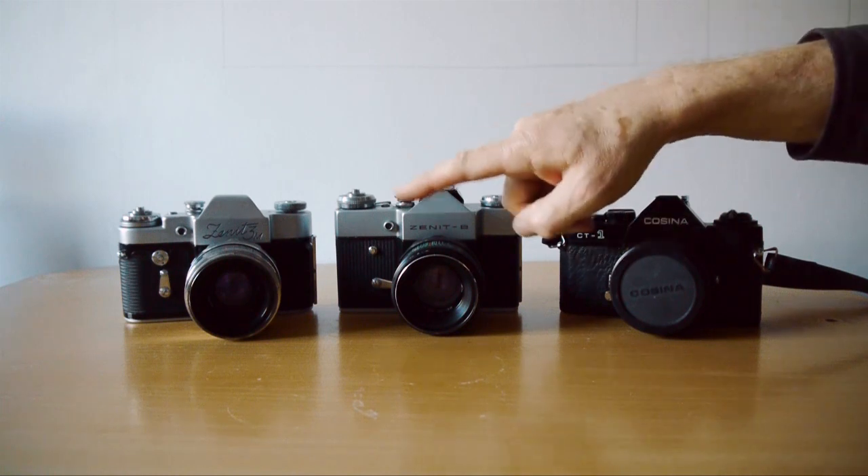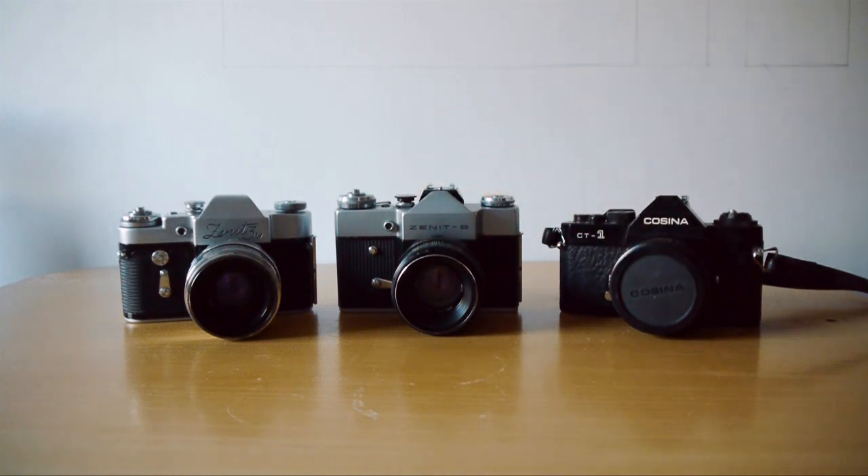It usually comes with this lens — the wondrous and remarkable Helios 44, or in this case the 44-2. The 44 and the 44-2 are very similar lenses; the 44-2 perhaps has a little better resolving power. This lens has become quite a cult lens on account of its swirly bokeh. It's an exact copy of the 1930s Zeiss Biotar, manufactured in various guises right up until the mid-90s. This is one of my favourite lenses — there's usually one on my Sony A7 pretty much permanently.